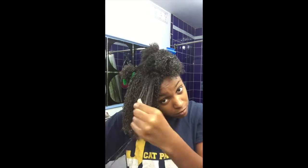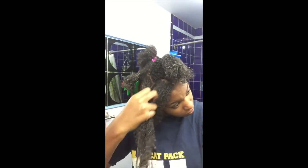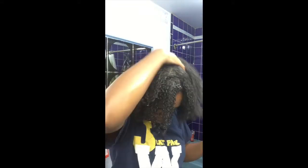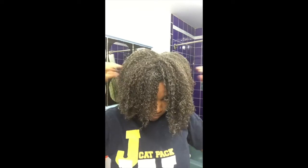I'll be using Trader Joe's Tea Tree Tingle with their coconut oil — this combination works nicely for me. As you can see, I'm just finger detangling my hair until I can run my fingers through. I primarily use my thumb to detangle because it minimizes breakage, which is more likely to occur with a comb. If I have any extra product, I'll just massage that into my scalp.